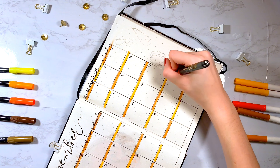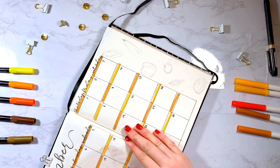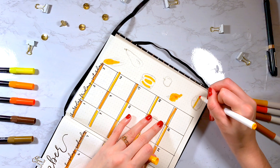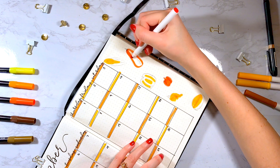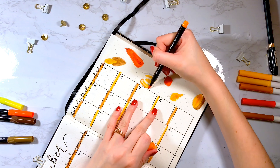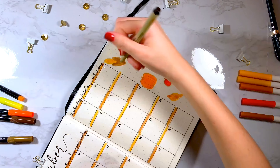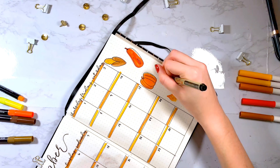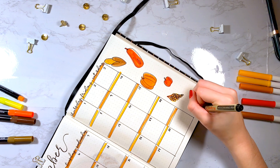Then I added the dates at the top corner of each box, and on the right-hand side since there was space, I decided to do Thanksgiving themed food. So I have corn, an eggplant, pumpkins, grapes, pie, and apples. I don't know if grapes are traditional but I saw them in some inspiration posts. I also know that an eggplant is not orange, but I wanted to stick with the same colors and not throw in a random pop of purple or red. Then I went back in and outlined everything with the fineliner so it has more of a cartoony look.